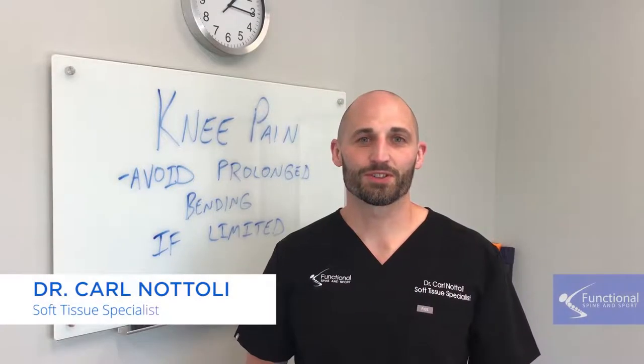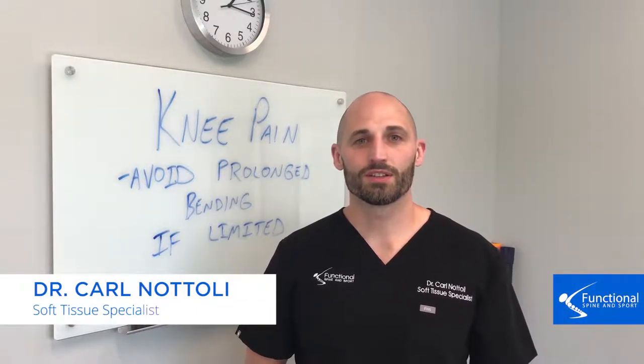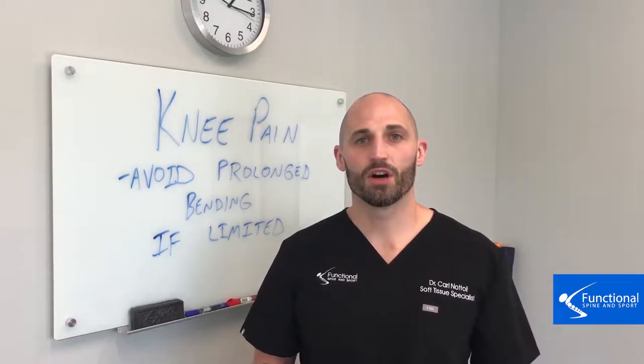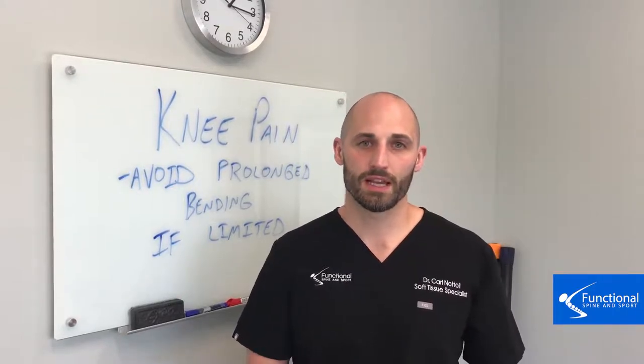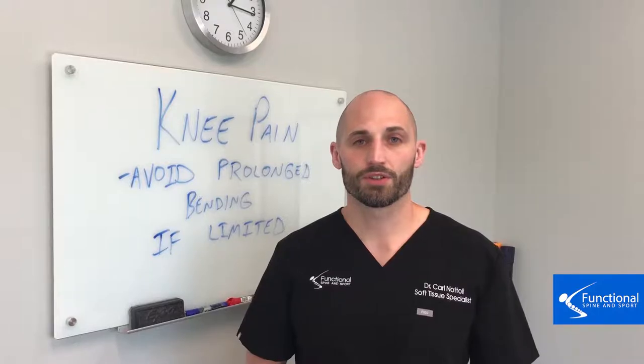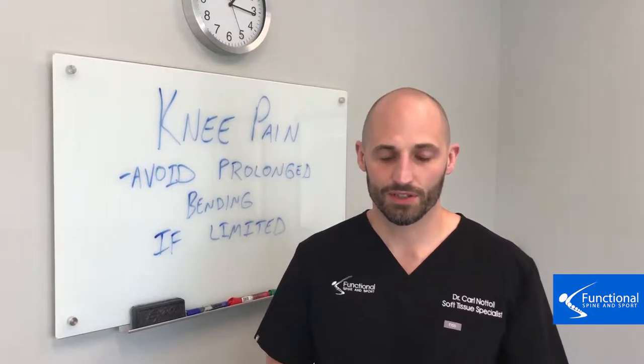Hi, this is Dr. Carl Natoli of Functional Spine and Sport. In these next series of videos we're going to talk about what you can do to help avoid knee pain and hopefully help prevent knee pain. First, we're going to show you a test that you can do at home — I'm going to physically show you, and then Sam's going to show you how she would do it at home — just to see if your knee can function well and flex well.